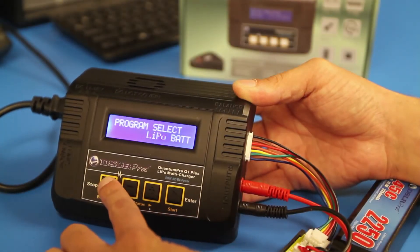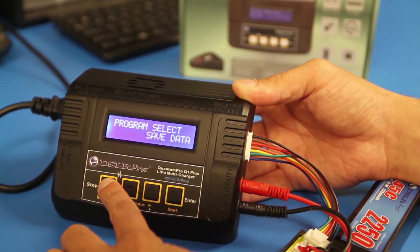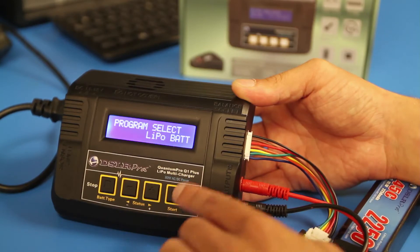To program your charger for your battery, cycle through the Program Select menu by pressing the Stop button until you see LiPo. Then press Start.